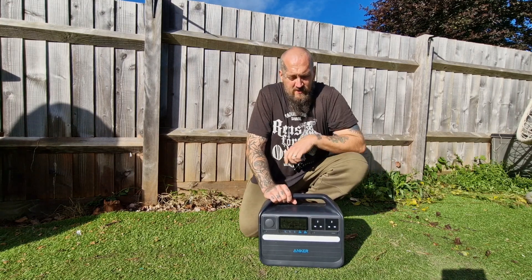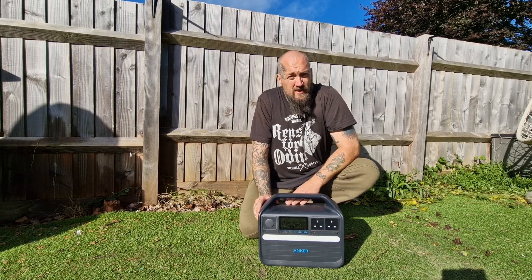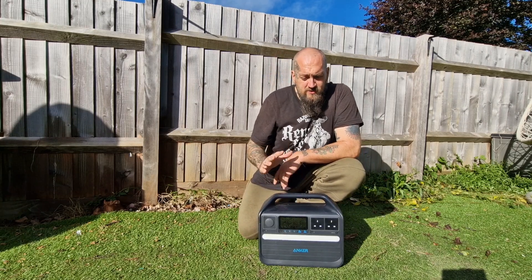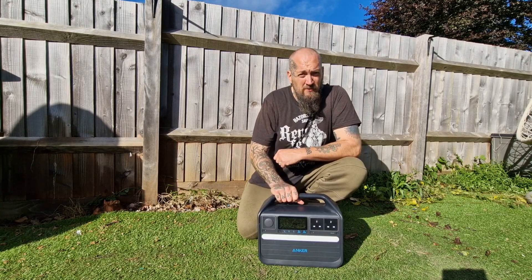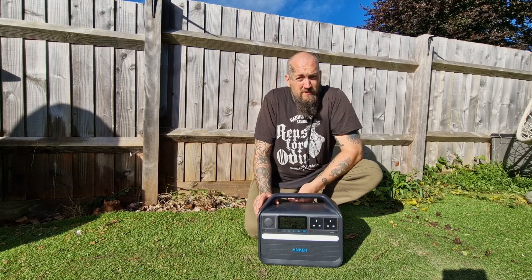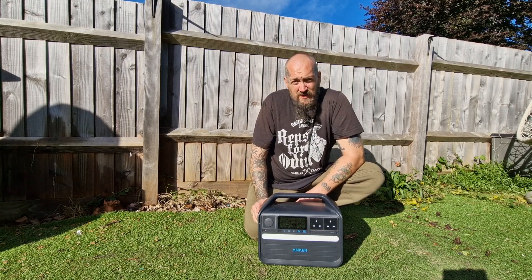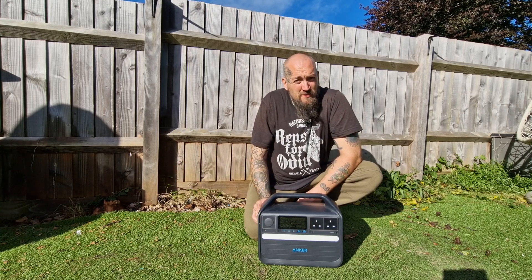On the rear you've got your DC input, where you plug in either your mains or your solar. Charging times depend on the sun — if you've got a really nice bright sunny day without a cloud in the sky, maybe four or five hours from virtually flat to a full charge. Or you can try to keep it around 50% and it doesn't take long to top it back up. With the battery technology in it, it holds a charge for a long time — months — so you could have this sat in a cupboard ready to go in case of an emergency.